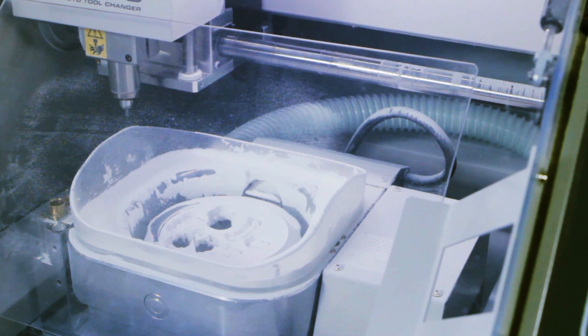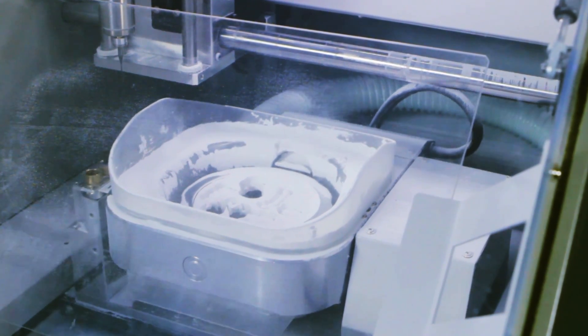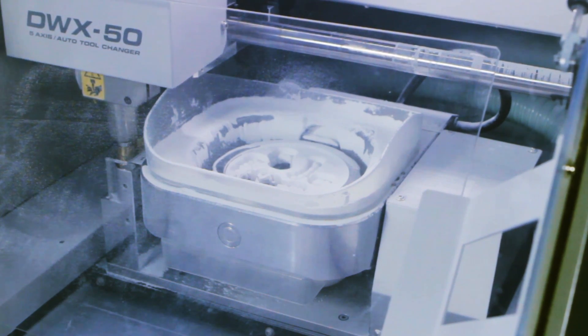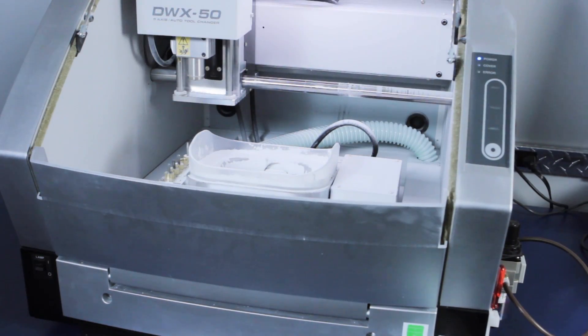One of the most important aspects of keeping your DWX50 working with the most optimal results is to clean your mill thoroughly and regularly. Once you complete your milling job, this process can easily be done using a couple of simple items.